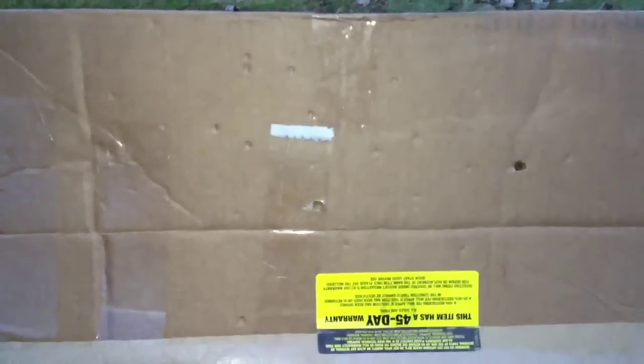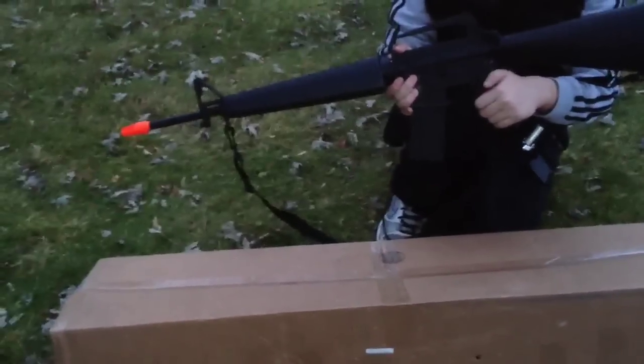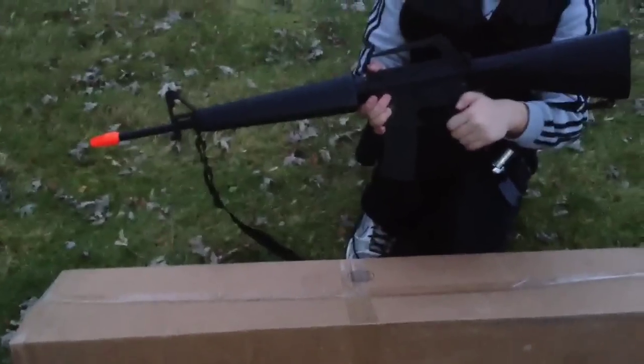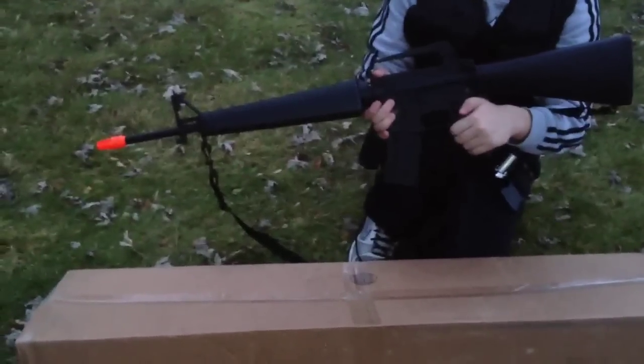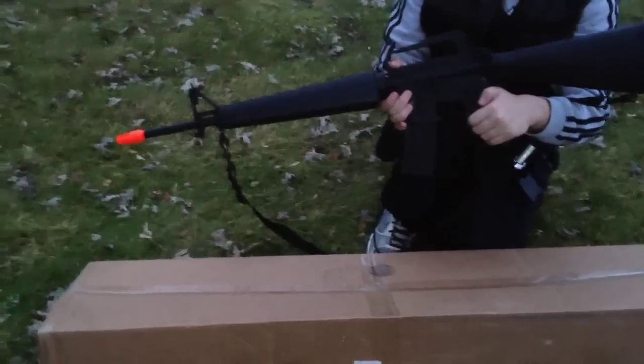Not much else to see, but that just shows you right there that this gun is good for the price, powerful, and has good accuracy. As you can see, it has good accuracy and it's powerful. This gun is definitely worth $145 from Airsoft Megastore.